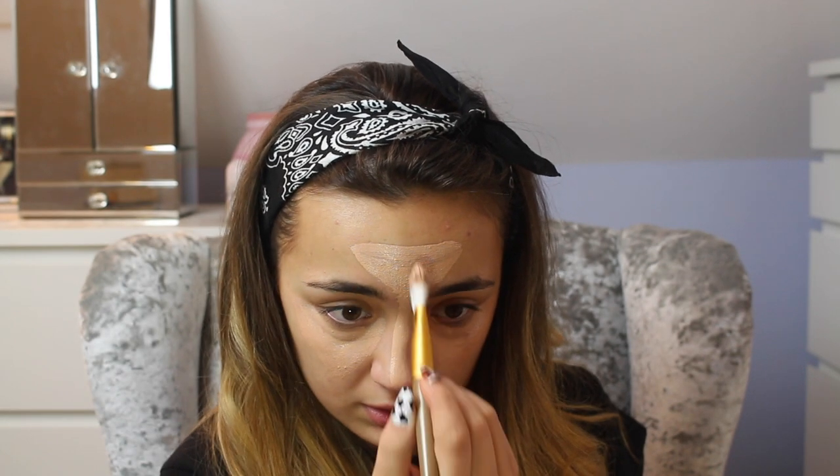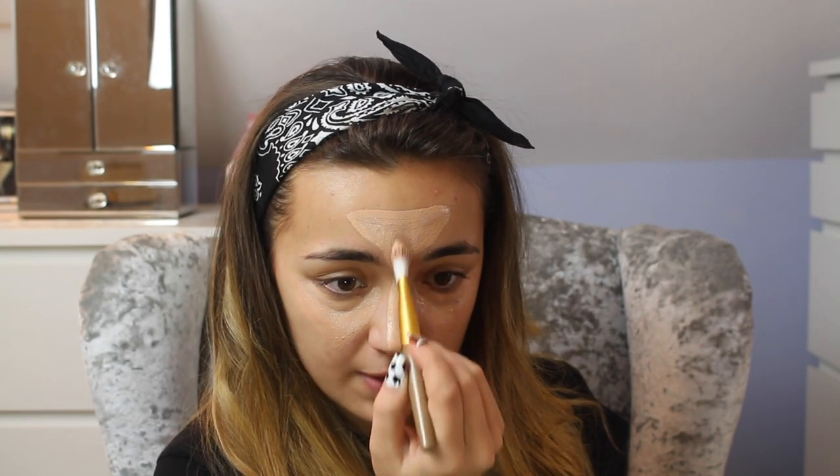It will take you some time to get used to this because it's a funny way of doing your makeup. Then I go all the way down my nose just in the middle for highlighting purposes. You can make this one quite a big triangle because it's got to cover quite a lot. Then I'm going to put some just a little bit underneath my eyebrows — again for highlighting reasons. All of this is for highlighting purposes. And then I'm going to put some on my cupid's bow to make my lips look fuller.